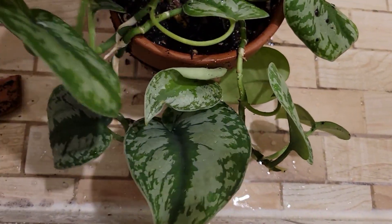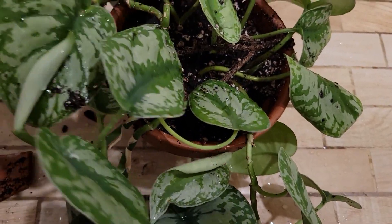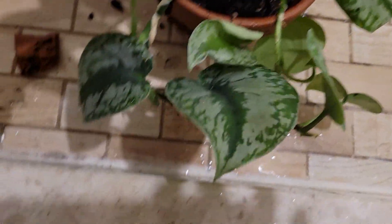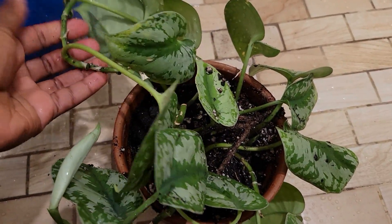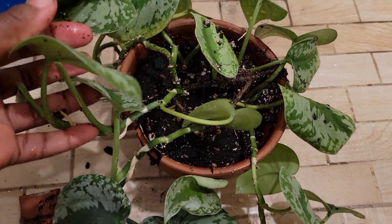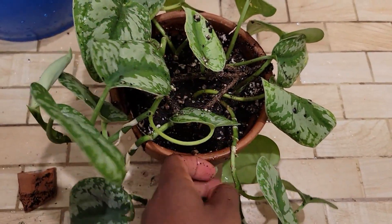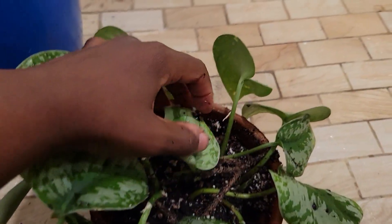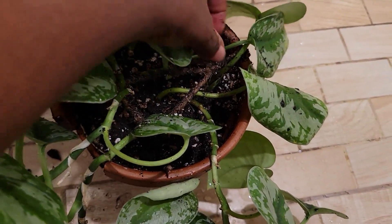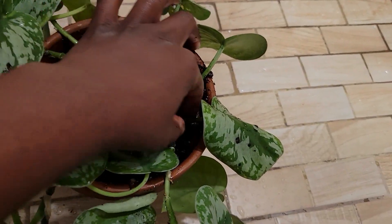Here are the main stems that I had prior to putting in new cuttings — so there was this one here, this one, this one, right there, and this one. Then this one and this cutting. And here are new cuttings that I put in recently: one right here, another one here, another one there, and another one here. So I added four new cuttings.